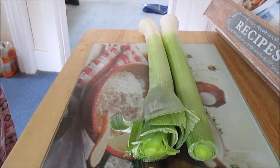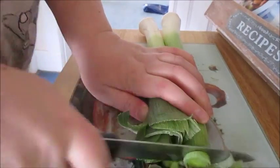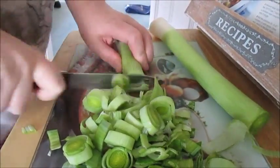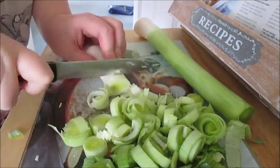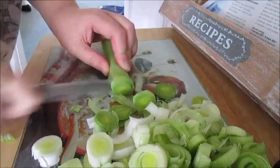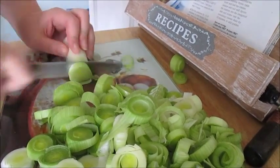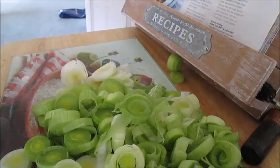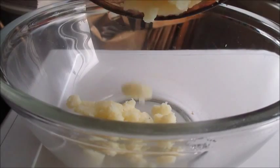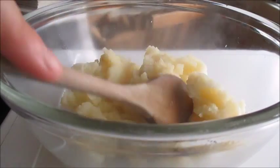So while we're waiting for the potatoes to boil, I'm going to chop up the leeks. You need to dice the onions but I've used the already diced ones, so you just need to chop up the leeks. Once your potatoes are boiled, you just need to mash them up and then put them into a bowl and set aside until we're ready for the next part.